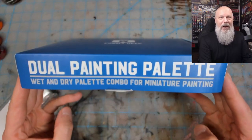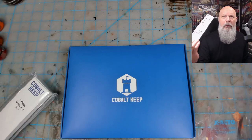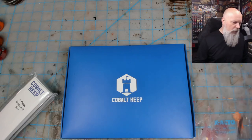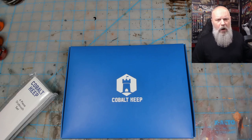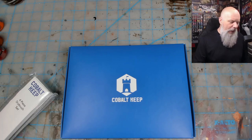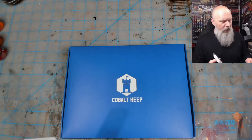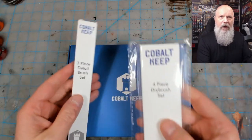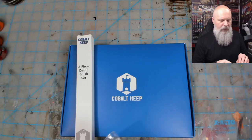This is a dual painting palette — a wet and dry palette combo for miniature painting — which I thought was pretty cool. A lot of them come with a little plastic palette; the Red Grass Games one comes with a little magnetic one that sticks on the side. The Army Painter one doesn't come with one, but you could use the brush holder lid. Through the Kickstarter deal, it also came with some brushes — a four-piece dry brush set — and I haven't even opened this yet.